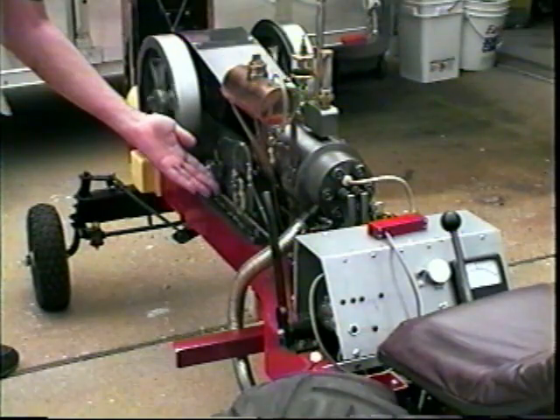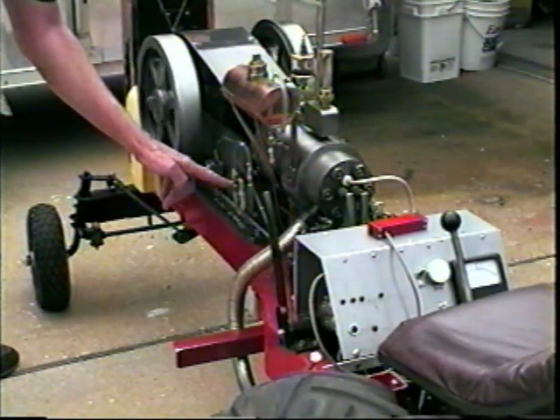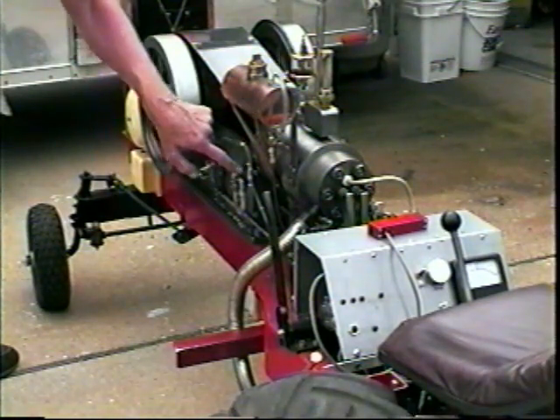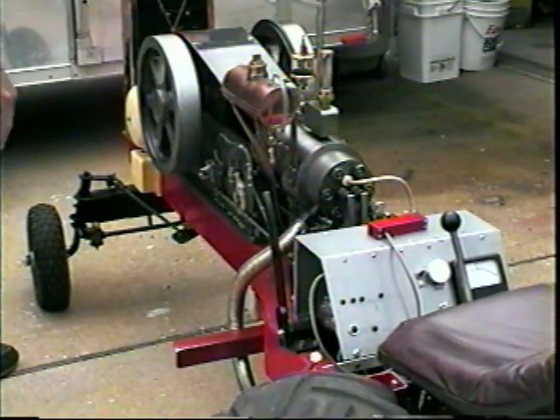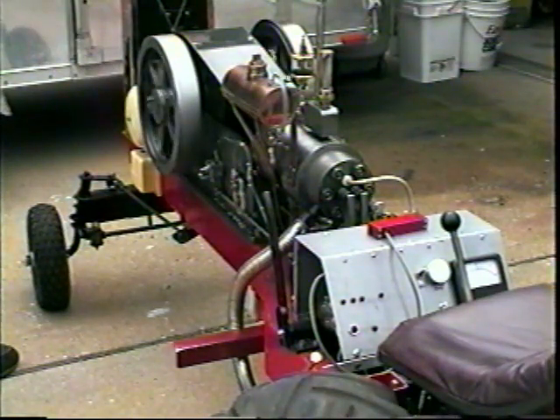This is the ignition. The magnet is turned by the cam. This is my Hall Effect Transducer. I can retard the spark or advance the spark.